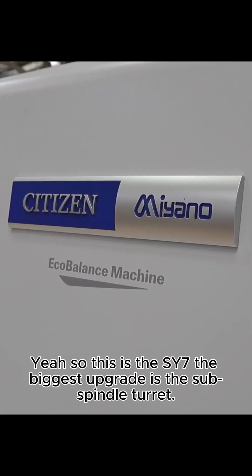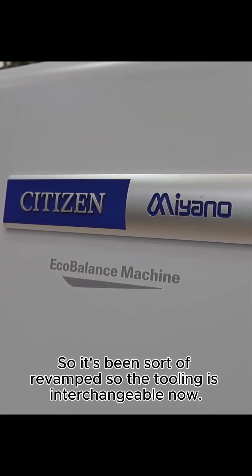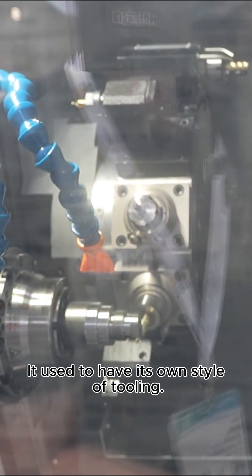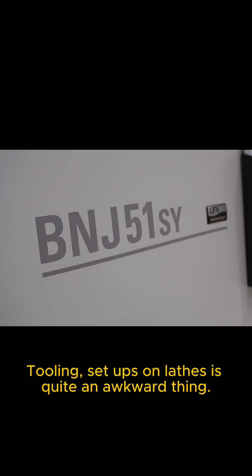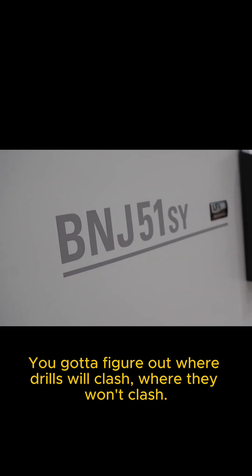What's the upgrade in this? This is the 7 — the SY7. The biggest upgrade is the sub spindle turret, which has been revamped so the tooling is interchangeable now. It used to have its own style of tooling, but now you can swap from the main turret to the sub turret, including power tools. That's one of the biggest things when you're doing setups on lathes — tooling setup is quite an awkward thing, you've got to figure out where drills will clash and where they won't.